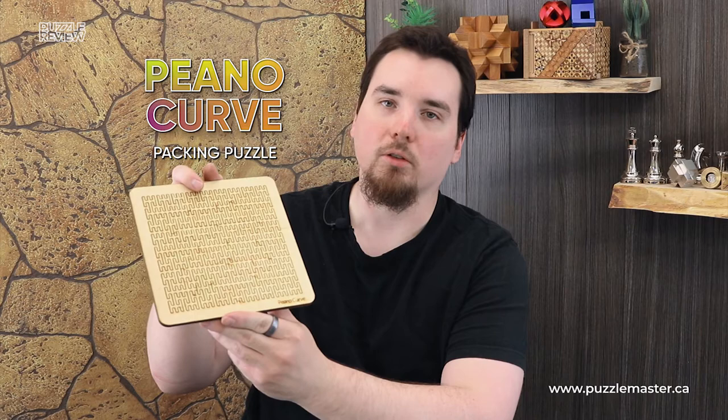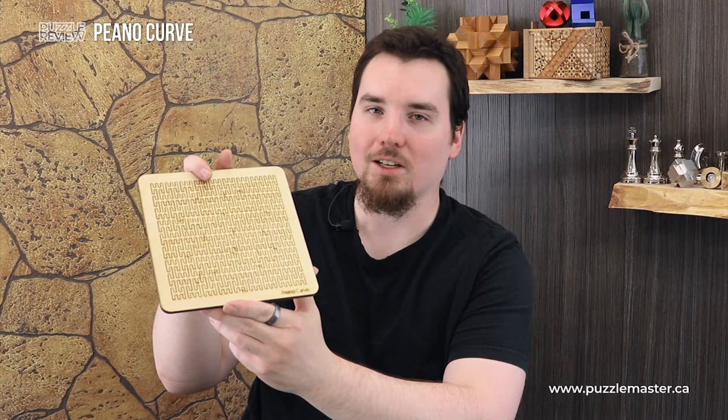Hey, I'm Aaron and today we'll be taking a closer look at Pinot Curve. This puzzle is a level nine on the Puzzle Master difficulty scale. This puzzle and many others are available at puzzlemaster.ca.